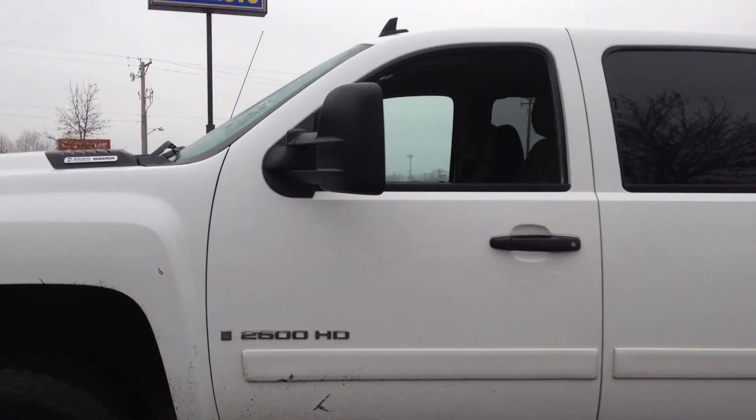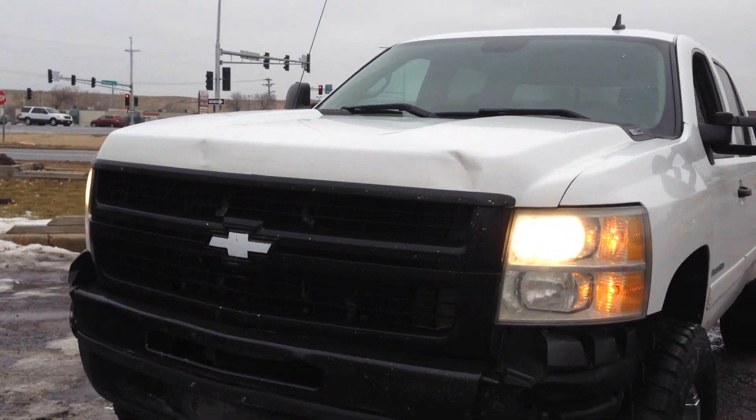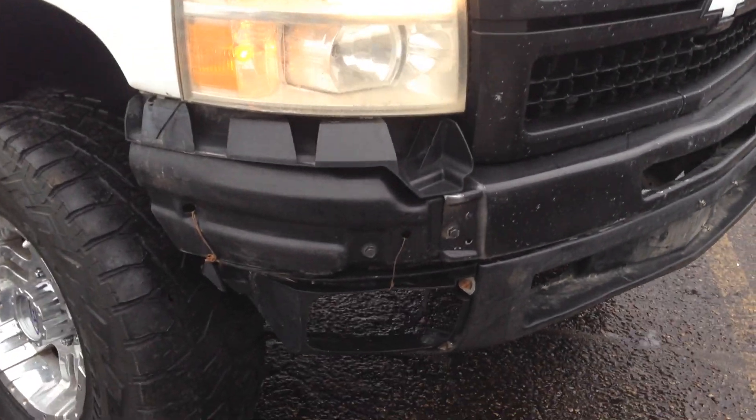This is a southern vehicle — it came out of Kansas — so there is no rust on the vehicle, but there are some damages to the vehicle that I want to show you. It is a clean title vehicle. For example, these end caps are missing.